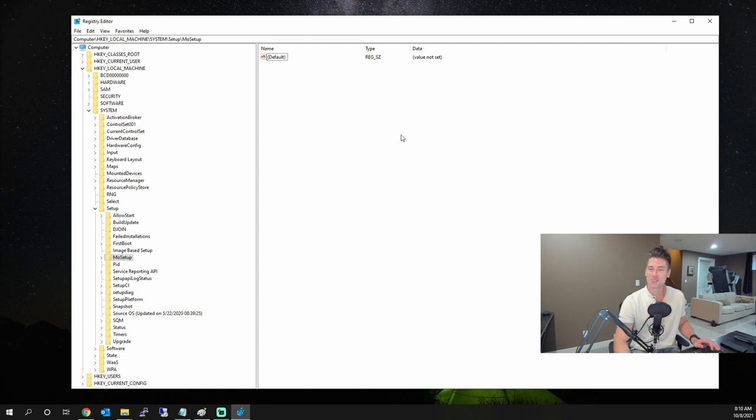With MoSetup selected, on the right-hand pane you're going to right-click and go to New > DWORD (32-bit) Value. We're going to create a DWORD called AllowUpgradesWithUnsupported